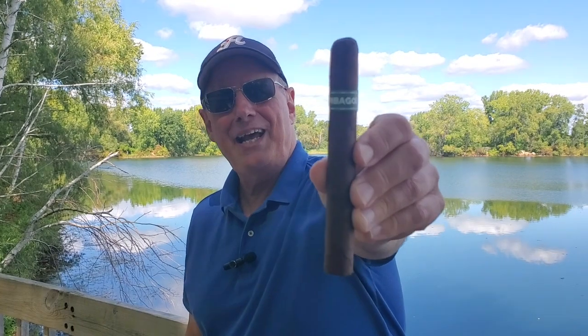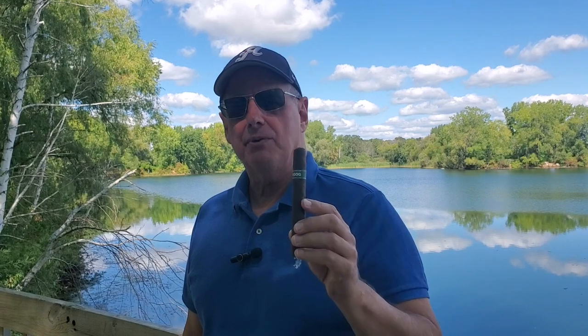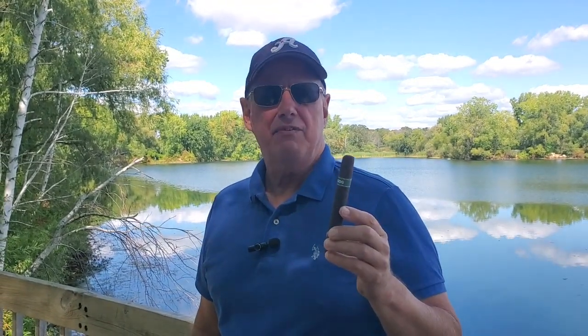Hey everybody, it's Jim from Cigars, Cigars, Cigars. Today I am reviewing the Umbegog Cigar from Dunbarton Tobacco and Trust. This is an interesting cigar. If you're familiar with Dunbarton, you know that they're pretty pricey cigars, generally speaking. This is the low end of their price range — I got 10 of these for about $75 to $85 US.